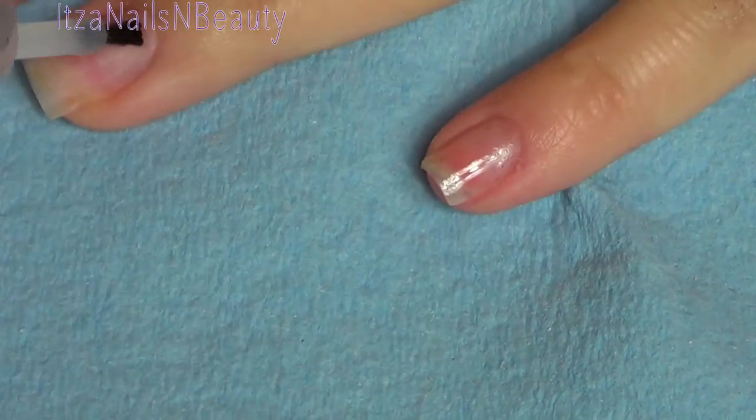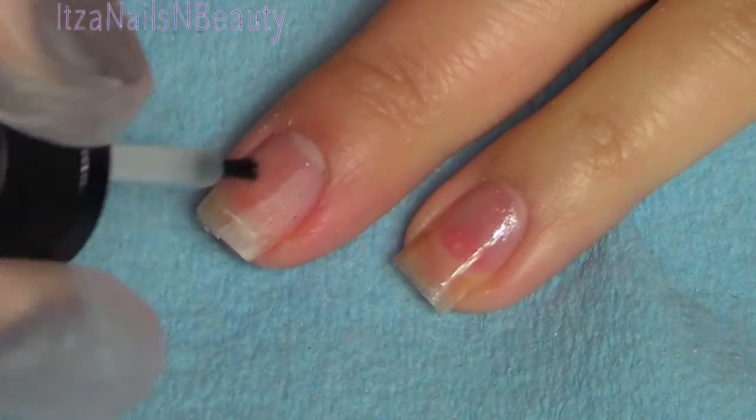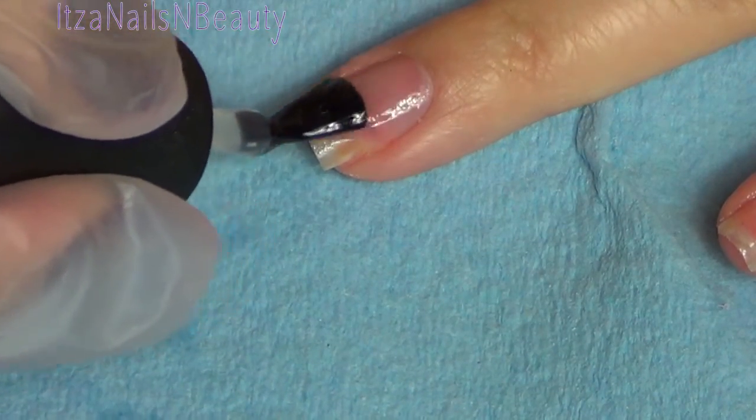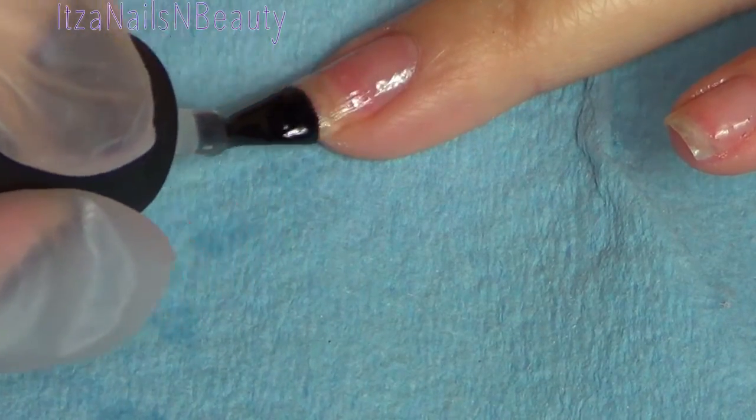After that I go ahead and apply my nail primer. In this case I'm using the IBD nail primer and I put it on the whole nail. Some people just like to put it on the tip or on the free edge, but I like to put it on the whole nail, making sure I also cap the end of the nail.